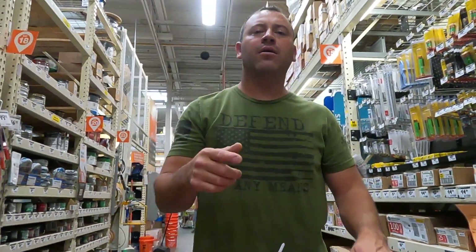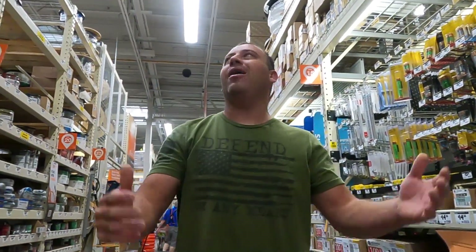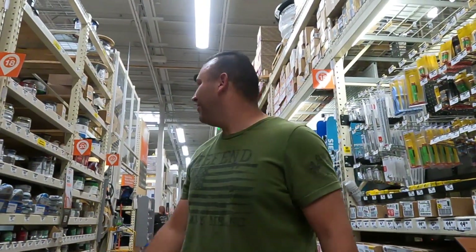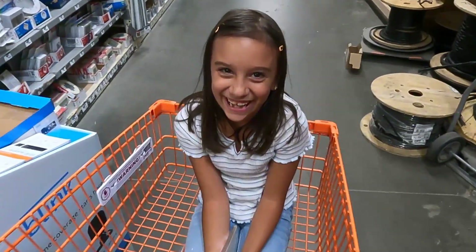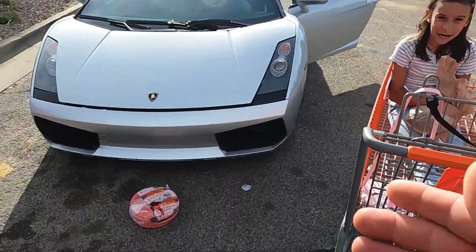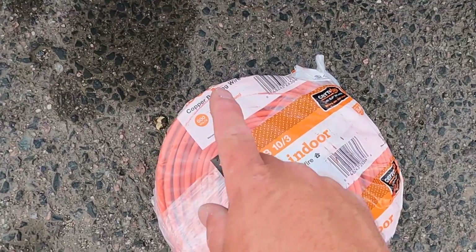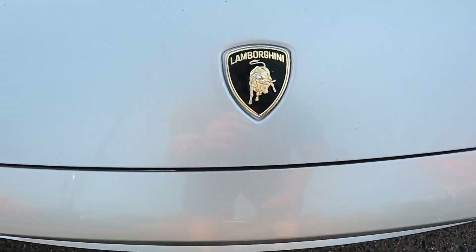I can't believe how much this has gone up, but people are willing to pay it — this would be billed to the customer, obviously. Now we got to get this wire inside the vehicle. I don't know what's more expensive, this wire or this car. Everything's so expensive.